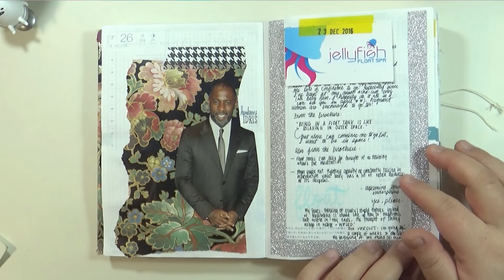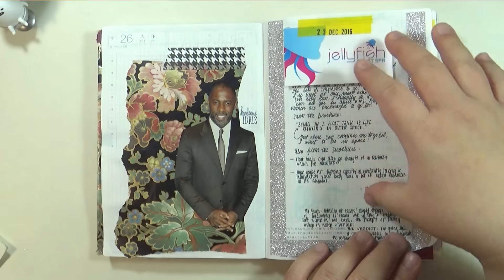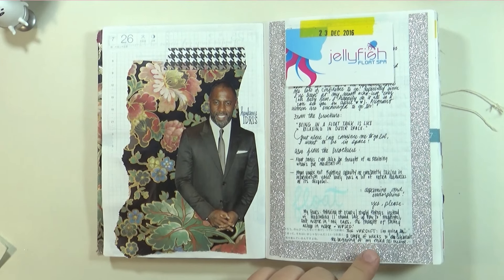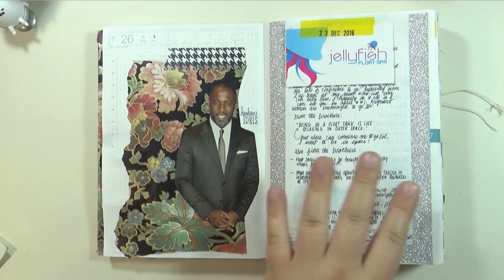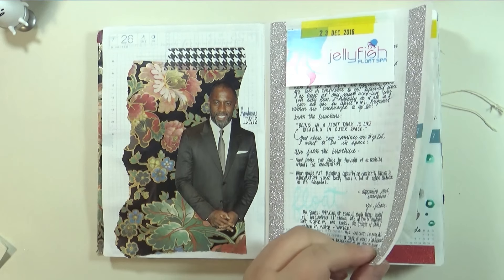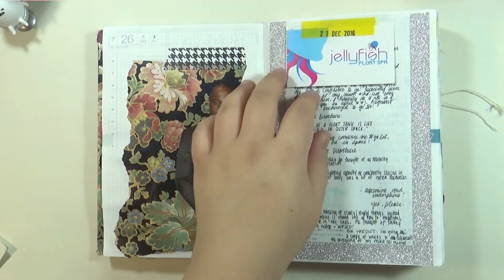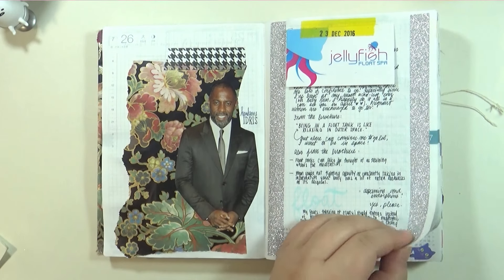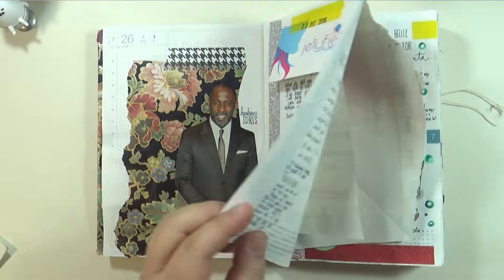My husband went to — this is like extra writing that I had to add in because it didn't fit on the day of. It's from December 23rd. My husband went for a float at the float spa and I was just writing about that. I didn't go, but he grabbed me a brochure and got me their business cards because he knew I would want to keep one. They're called Jellyfish, which is pretty cool.